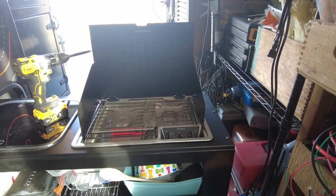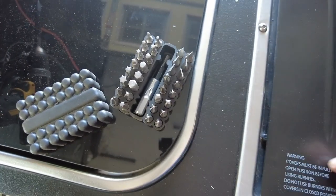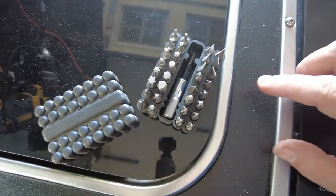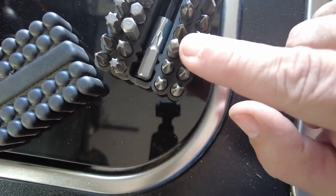It really is an easy install. One of the things you'll need to do to be able to install this cooktop wind cover is one of these little diamond-shaped screw bits, right here where my fingers are.